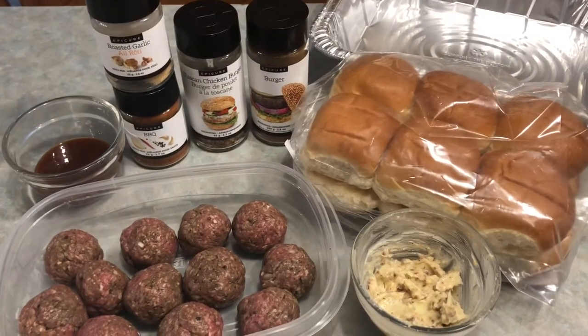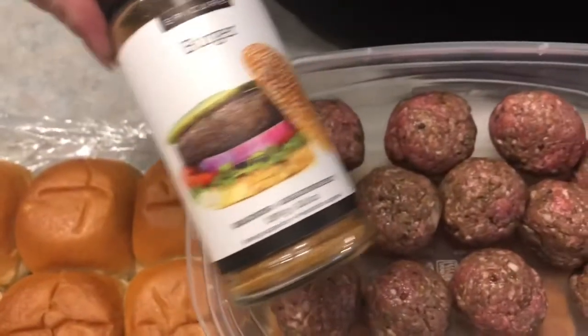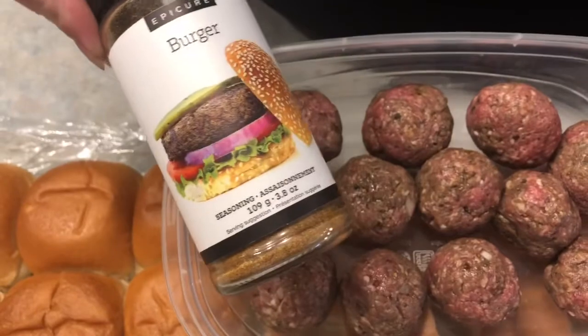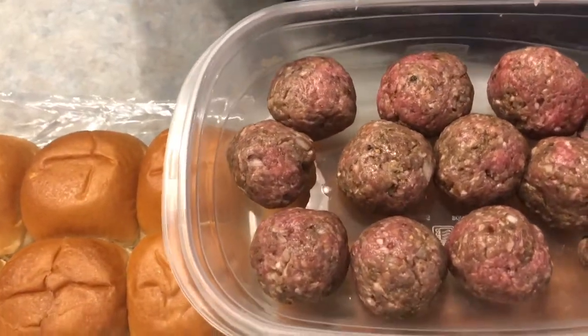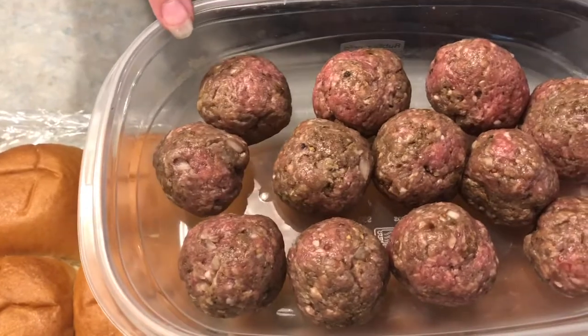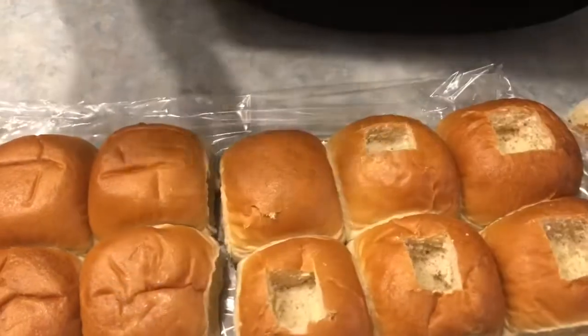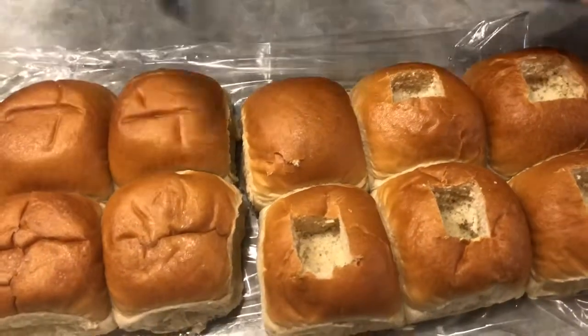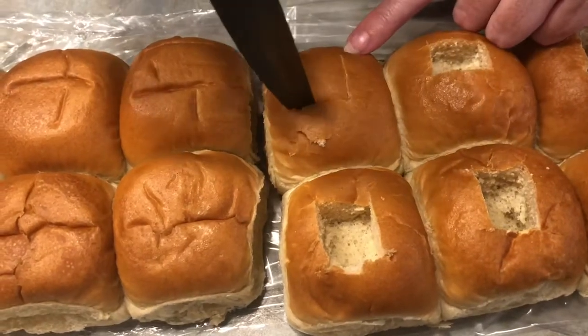Before we start grilling up those yummy meatballs, which I seasoned with our usual burger favorites — our burger seasoning and a little bit of beef and steak seasoning in here as well, a little bit of Worcestershire sauce, salt and pepper.